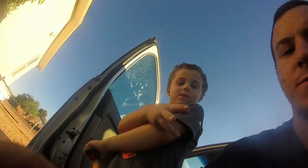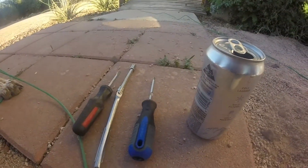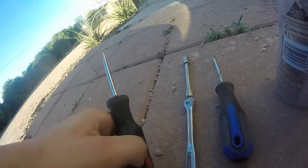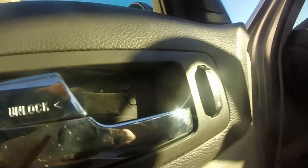The tools you're gonna need for this video: your son, your dog, a beer, a Phillips screwdriver, a seven millimeter socket - I don't have a ratchet for it - and a flathead screwdriver.